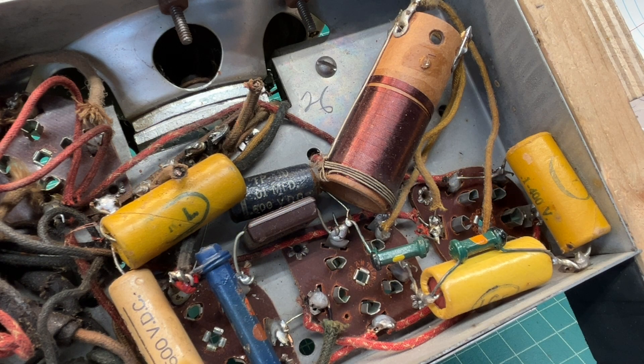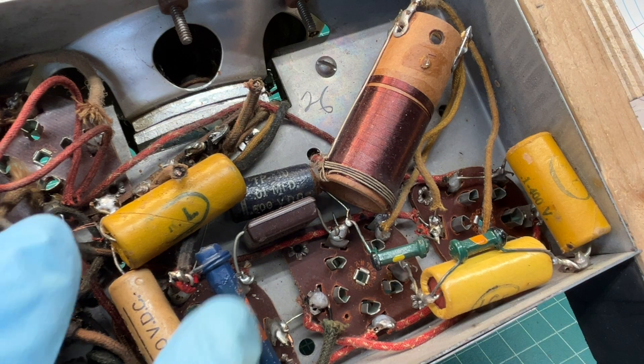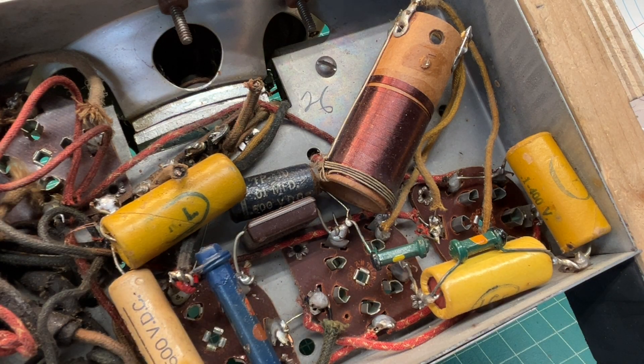Okay guys, I've got a little bit of time. I'm going to go ahead and knock out a few of the capacitors and check these resistors that may or may not be out of tolerance. I'm going to start in the front end of the receiver and look at the 58 tube, which resides here.